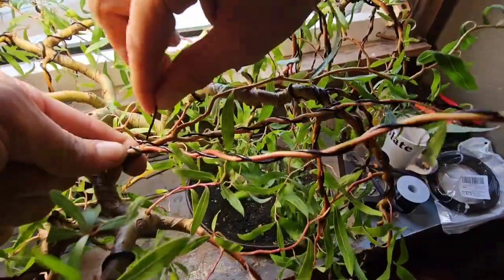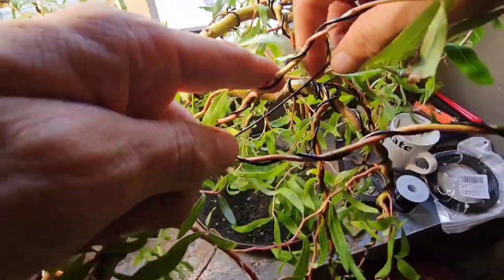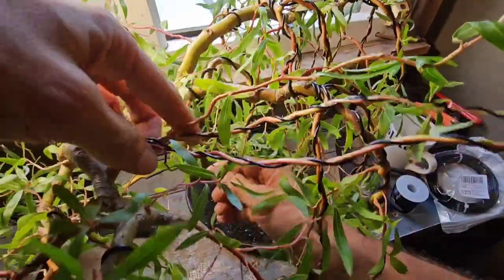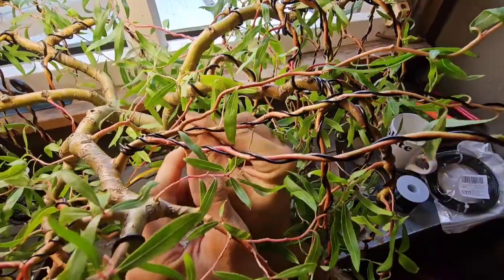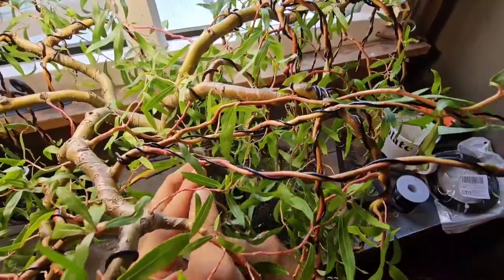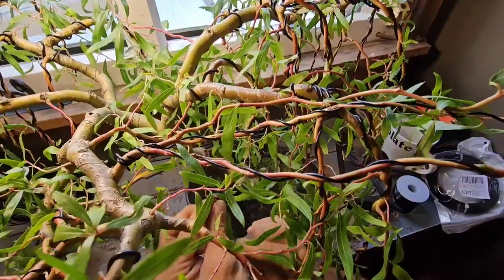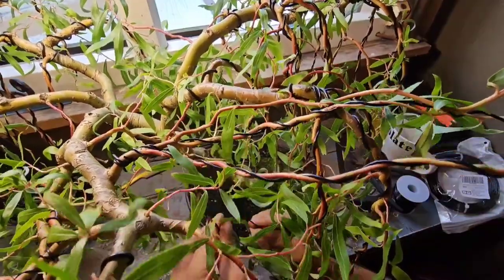So I'm nearly there now. I've got one or two wires left to go. And as you can see, it's getting very crowded in there. When I get all my other smaller shoots coming through and I've wired those with my 0.5mm wire, then it's going to get even more compact. And in the winter, we will be doing probably more branch removal — just to make it look more in proportion with the tree.